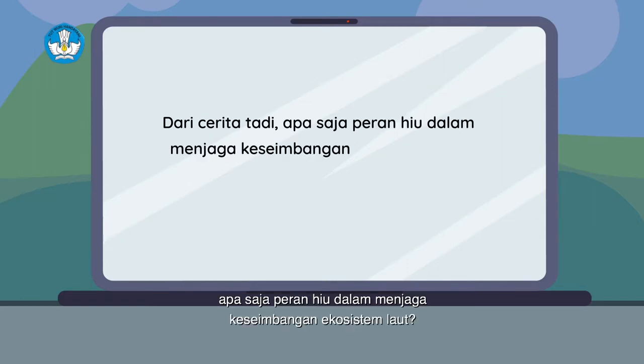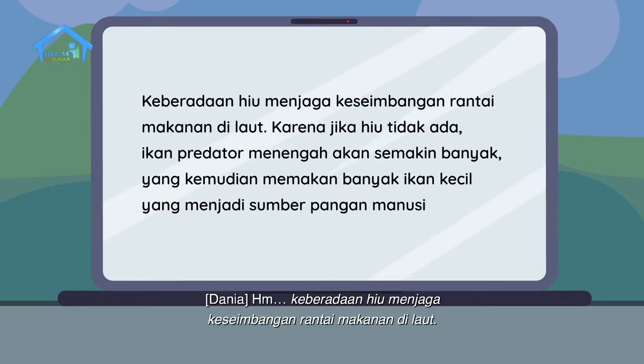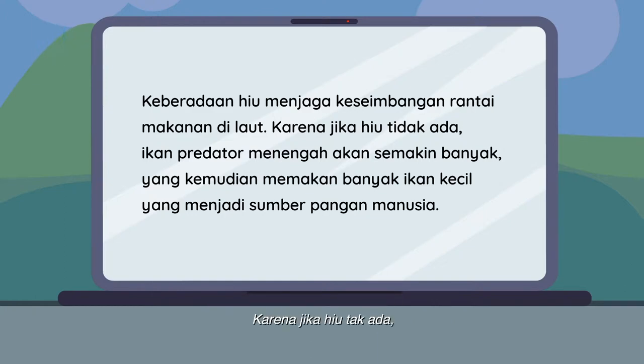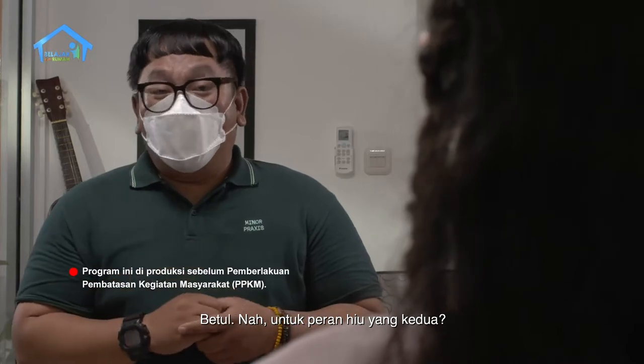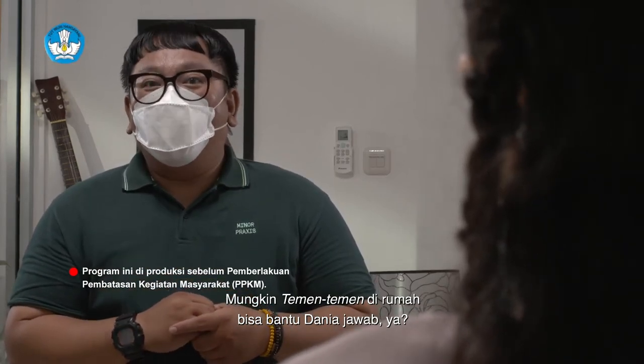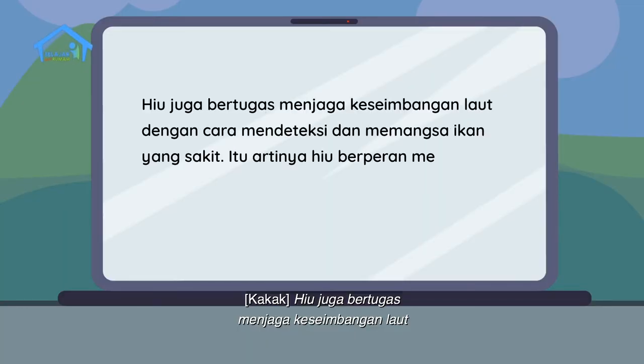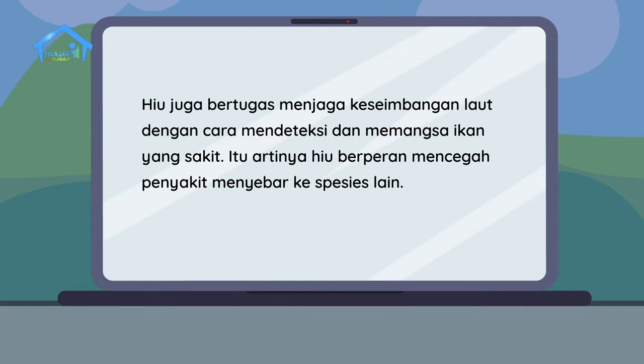Pertanyaan pertama: apa saja peran hiu dalam menjaga keseimbangan ekosistem laut? Keberadaan hiu menjaga keseimbangan rantai makanan di laut. Karena jika hiu tak ada, ikan predator menengah akan semakin banyak yang kemudian memakan banyak ikan kecil yang menjadi sumber pangan manusia. Untuk peran hiu yang kedua: hiu juga bertugas menjaga keseimbangan laut dengan cara mendeteksi dan memangsa ikan yang sakit. Itu artinya, hiu berperan mencegah penyakit menyebar ke spesies lain.